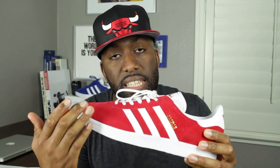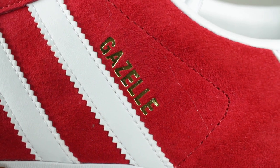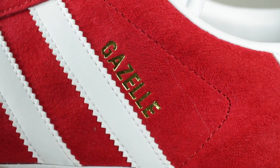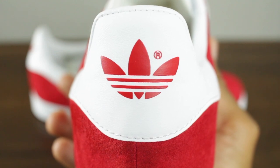On the lateral side of the shoe, you'll notice that it has the Gazelle logo at the side of the serrated Adidas stripes there in foil gold. The heel of the shoe is also comprised of a little bit of the suede as well, but in addition to that, it has a little bit of full grain leather at the top there with the Adidas insignia as well.